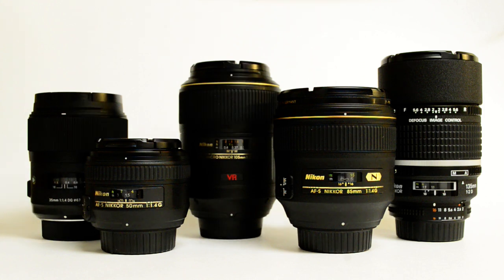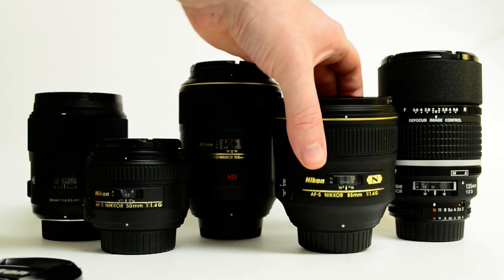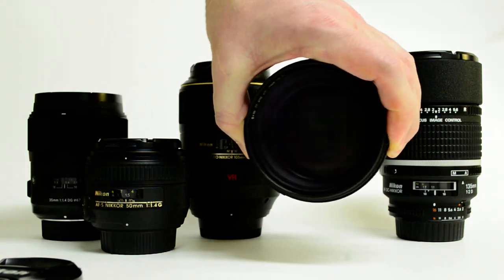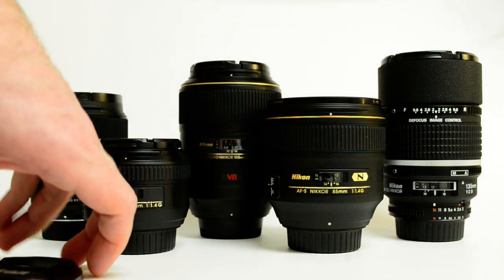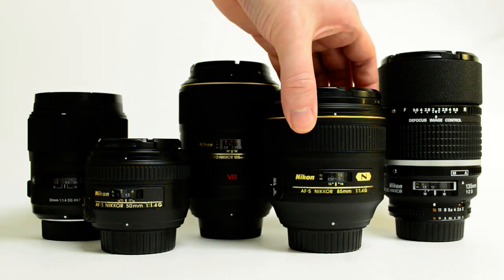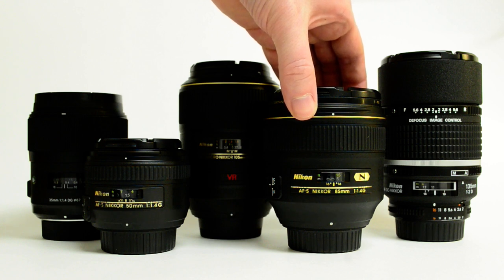This lens is the cream machine — that's a little nickname. You look into the center of this thing, it's like staring into the eyes of a baby panda — it's ridiculous, so much glass on there. You'll notice this is the only one I've got a filter on. That's a big expensive element on the front and it's close to the front, so that's the only one I chose to put a filter on.